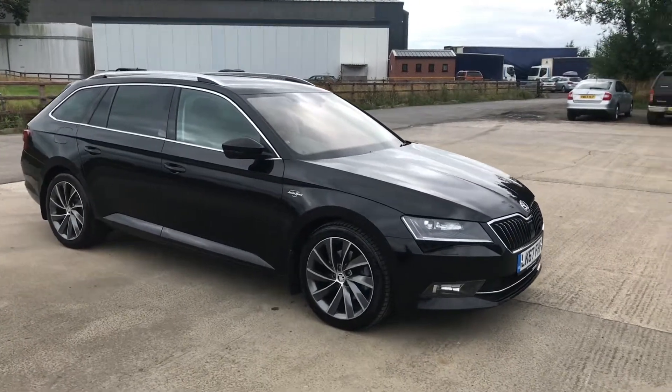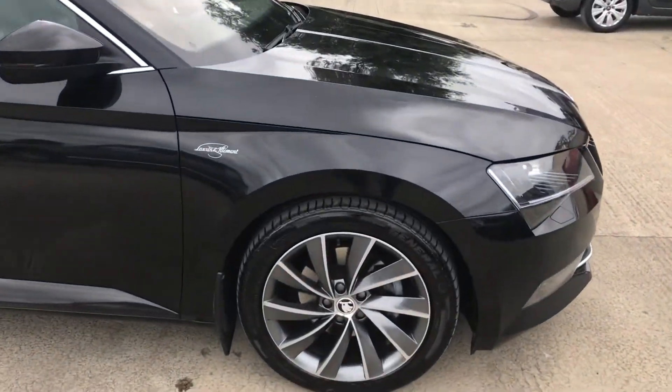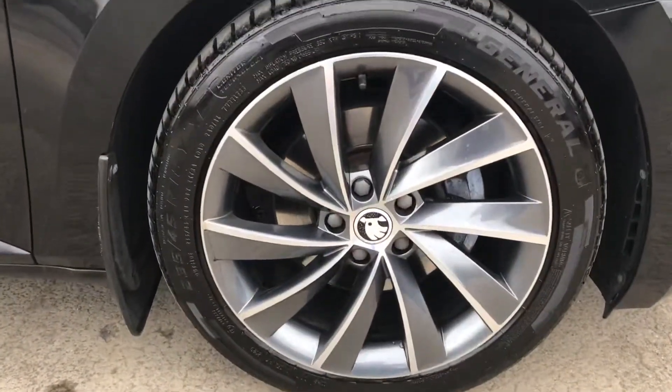Here we have a Skoda Superb 67 plate Laurent Clermont. I'm doing my best to point out any marks, any imperfections and things like that.